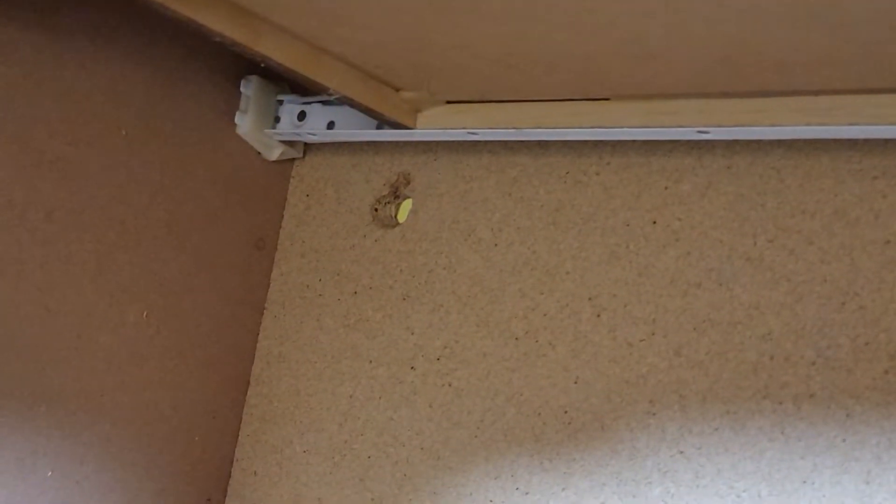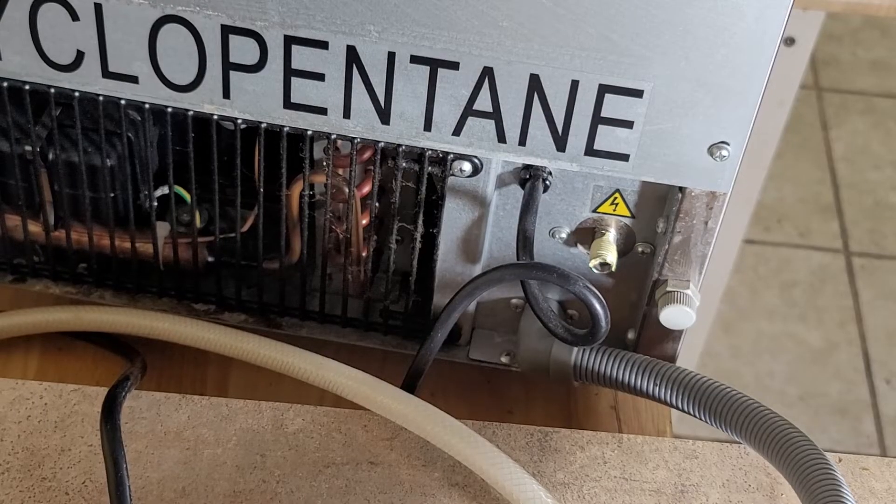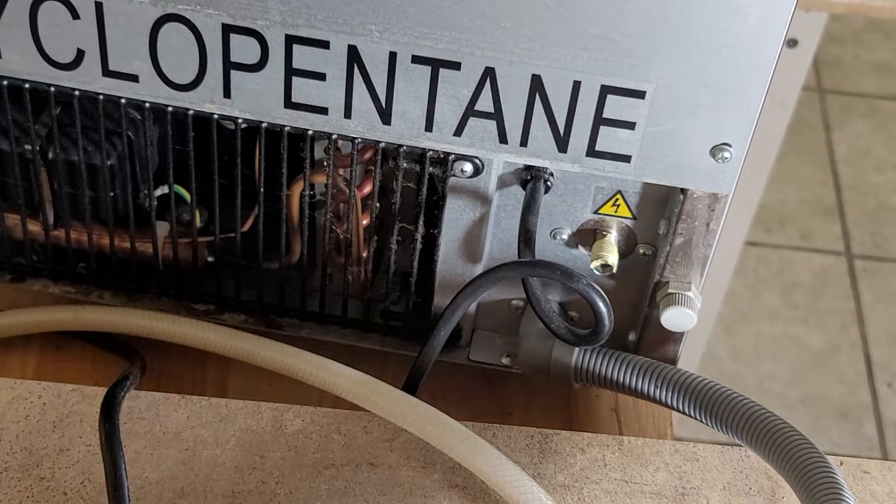I ran a hole right there through to the ice machine — just gonna put it through. So that's the back of the ice machine.